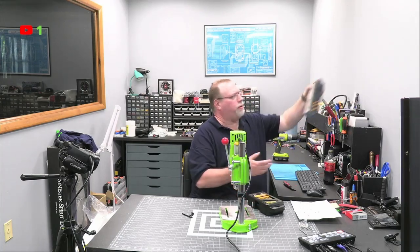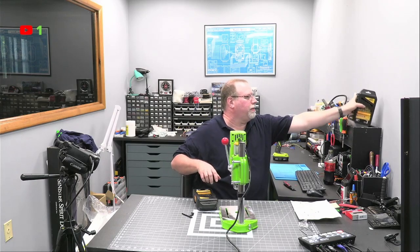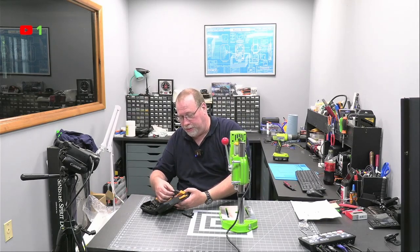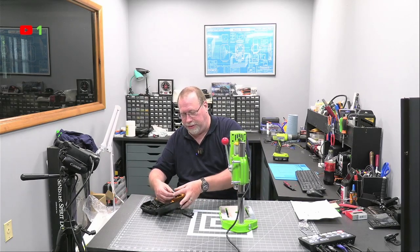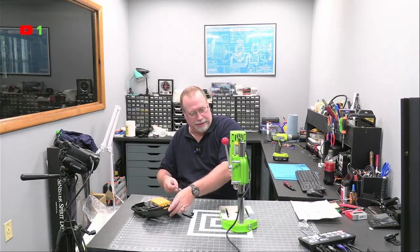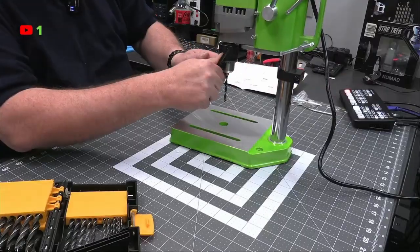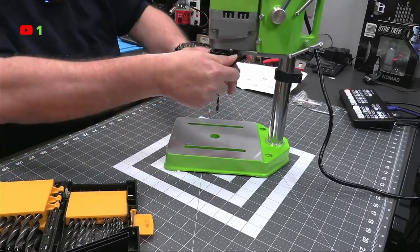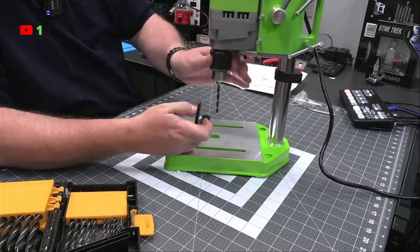I thought I had some Brad points here. Brad points. This is another exciting live stream. I'm tightening this up — no different than a normal drill press. It's a three-point chuck.